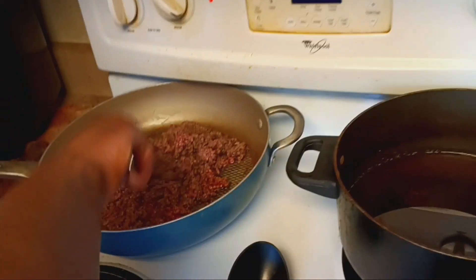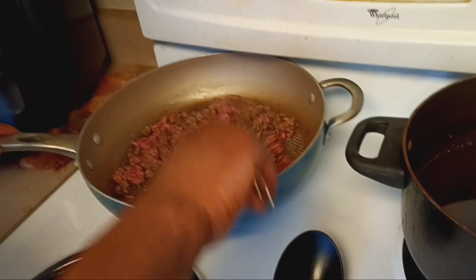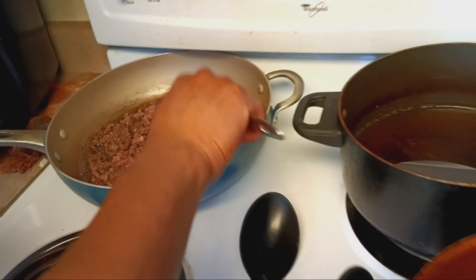Hey y'all, we got the man cooking in the kitchen. We have spaghetti. Jason's browning the beef.